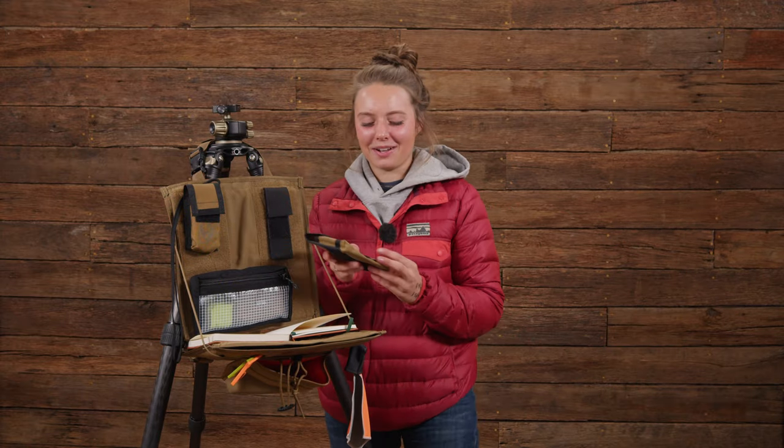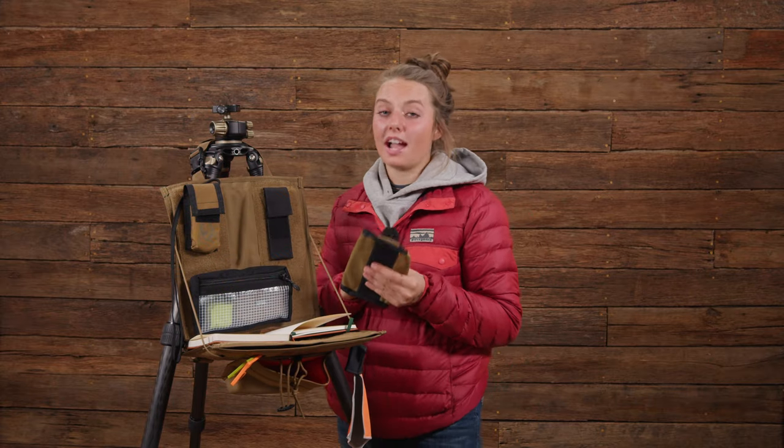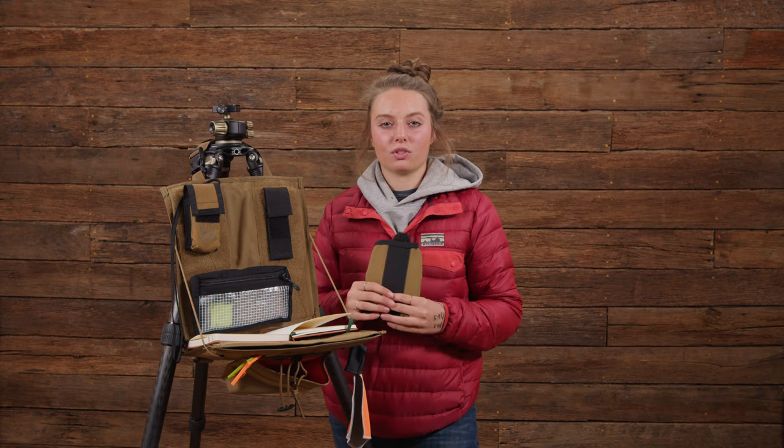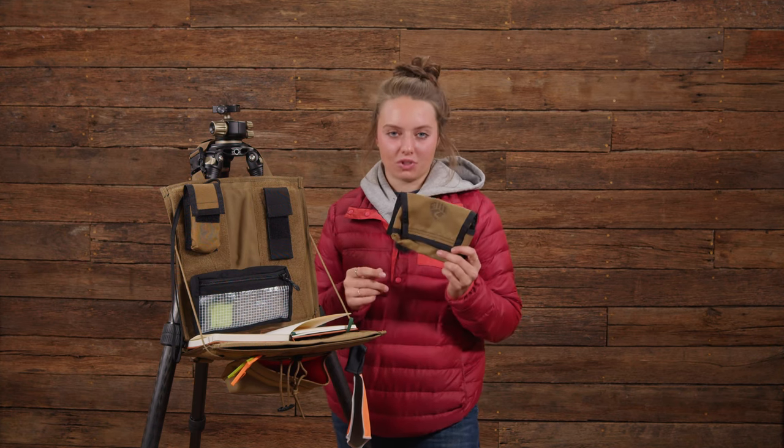With the stapler pouch, when you open it up, you can not only hold your stapler but a pack of staples with it. So when you're at the range, you can go ahead and staple those targets up — you don't have to use tape and have it fall down. You have a stapler ready to go.